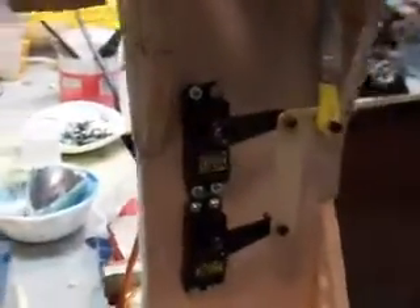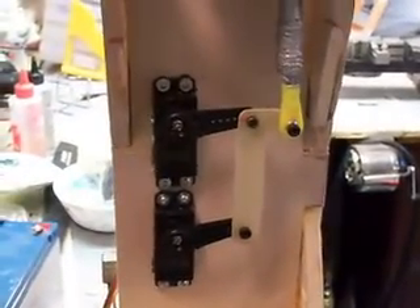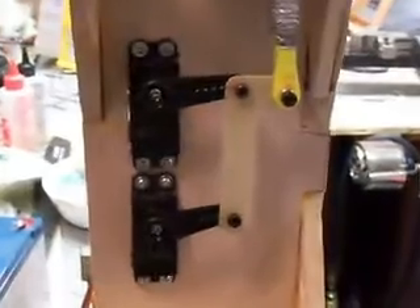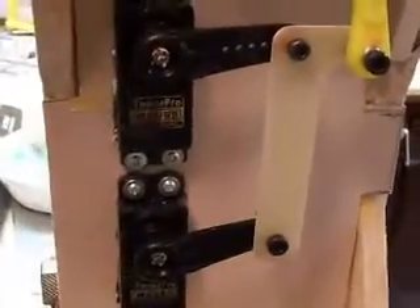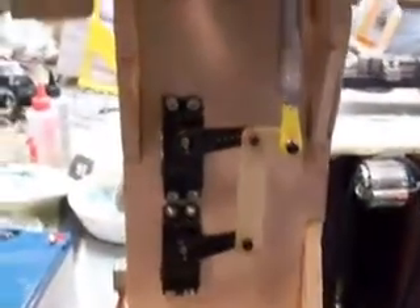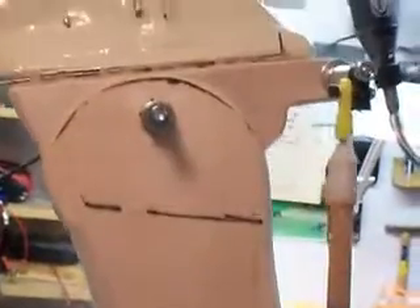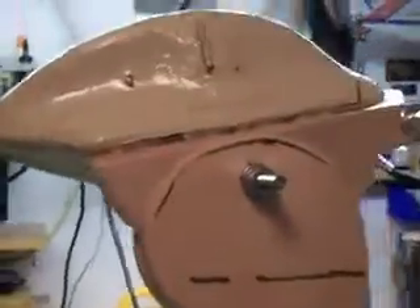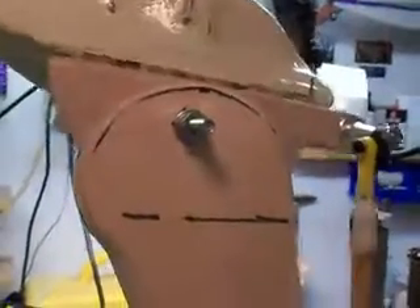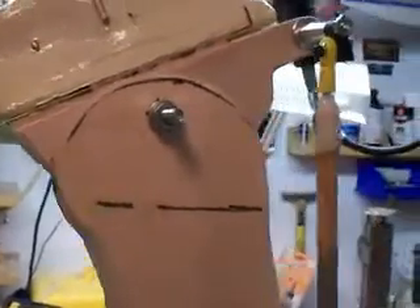I just want to show you what I've done. I got my two servo slaves — they're the 995 MGs, the digital ones. They're strong as hell, double the strength. I brought my rod up to the pitch and we'll just do a little pitch test. Yeah, that's going to lean way back.